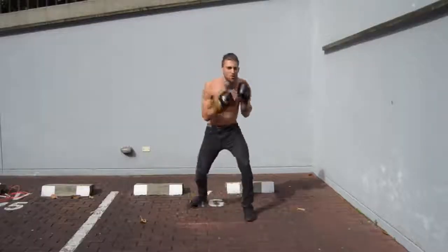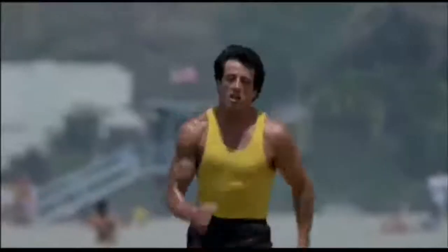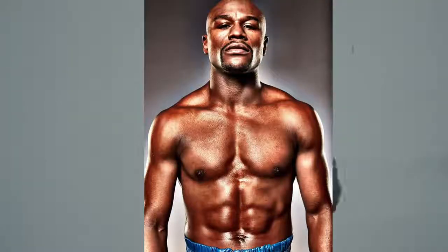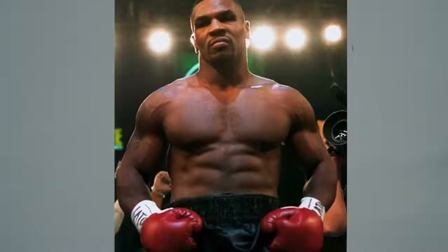Not only are these dudes or dudettes ripped, they also have this athletic look to their physique that makes them look like an absolute badass. Think about dudes like Sylvester Stallone in Rocky, Jake Gyllenhaal in Southpaw, Michael B. Jordan in Creed, or even the dudettes like Hilary Swank in Million Dollar Baby. Not to mention real-life boxing stars like Mayweather, Rory Jones Jr., Holyfield, Sugar Ray Leonard, and Mike Tyson. Not only were these guys absolutely shredded, but they had an athletic look to their physique — the Zen dude physique: lean, muscular, and athletic.